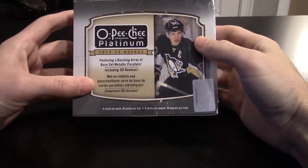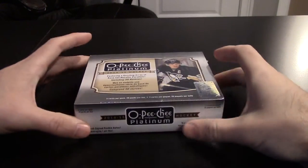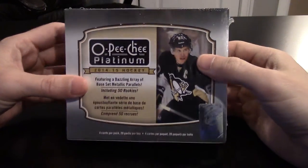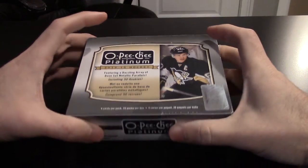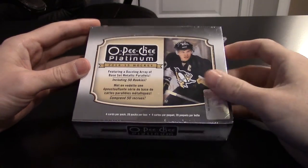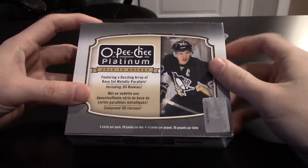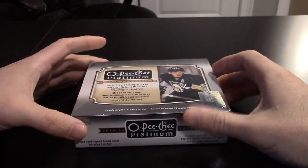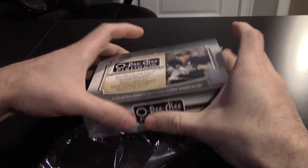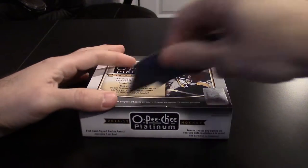Hey guys, today I'm going to break a hobby box of 2014-15 OPC Platinum Hockey. This is something I wanted to open last year but didn't get around to. I think retail was around $75 bucks, and for one autograph per box I thought I could wait and get it cheaper — now they're down to around $50. I'm going to try to put together this set along with the retro set. Got 20 packs, four cards per pack, looking for one hard-signed autograph per box.